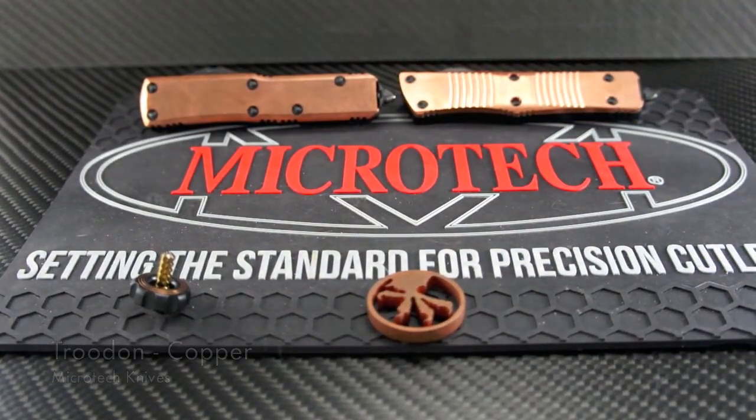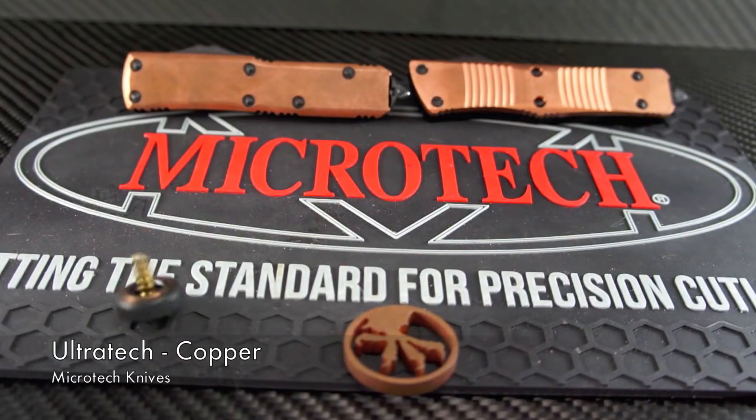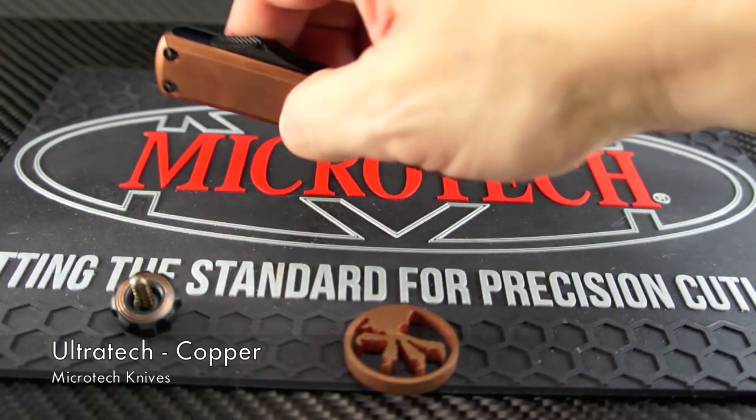The Trudon grip excels over the other Microtech texturing — it grips in a fantastic way that doesn't hurt and will keep your grip secure whether your hands are wet or dry. The Microtech UTX-85 Copper Series is a nice and clean version of this model.